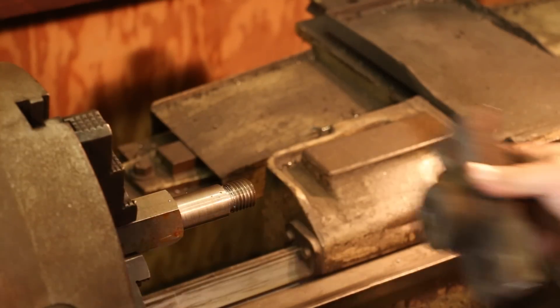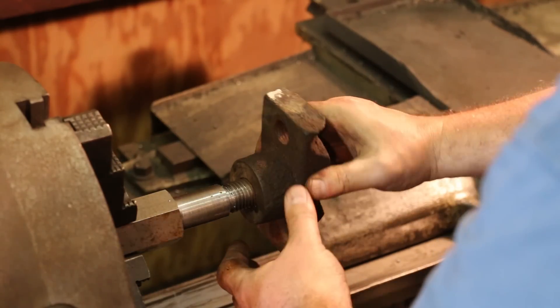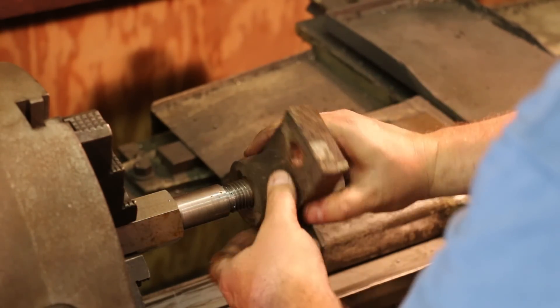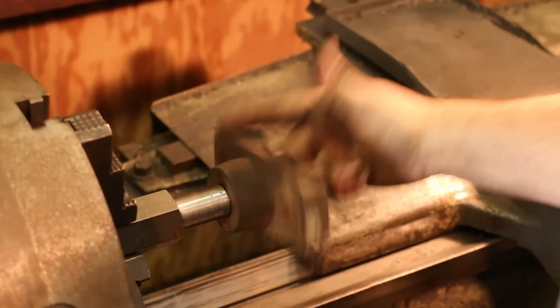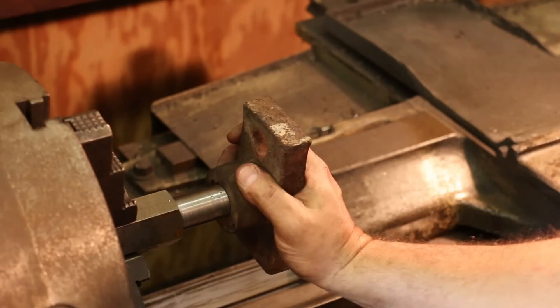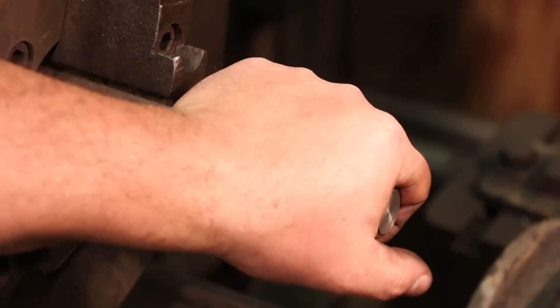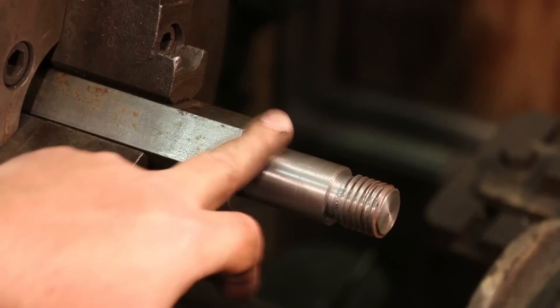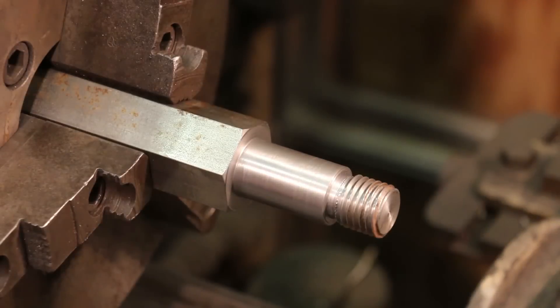All right, I've got the boss that this bolts up onto, and I'm just going to do a test fit here. I like it — that works just fine. So we've got our bolt made. Everything looks good. I'll just lightly polish that. We've got it down to measurement right on the money.